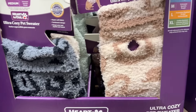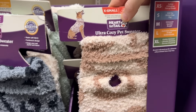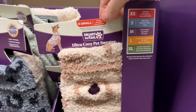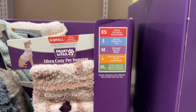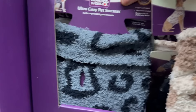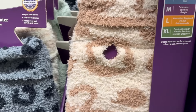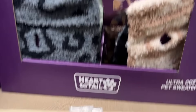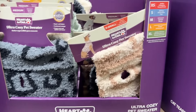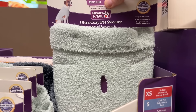If we want the pups nice and cozy, there are ultra cozy dog sweaters — also technically called pet sweaters, but I think they're for dogs. Extra small to extra large. We have black and gray, brown and cream, and seafoam green. $5.99.